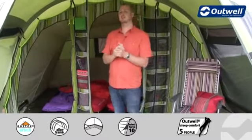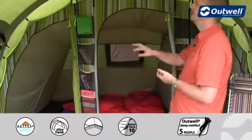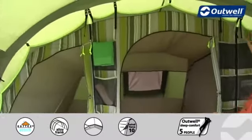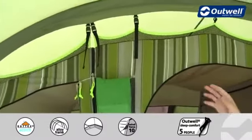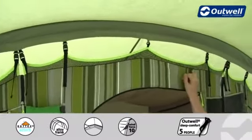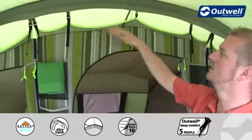At the back of the tent is where you'll find the sleeping compartments. As mentioned, the tent sleeps up to six people and we actually have three separate bedrooms. The bedrooms are attached to the tent using our wave-shaped hanging point system, which creates a really secure fastening for the bedrooms, making sure there's not going to be any stress point on the seam at the top, and also just creates that extra little bit of detail as well.